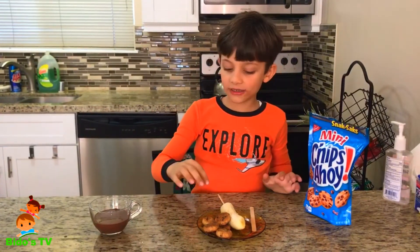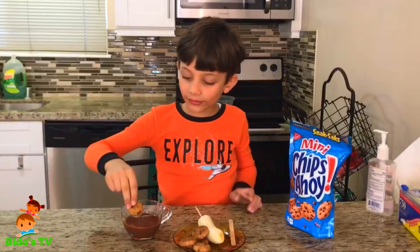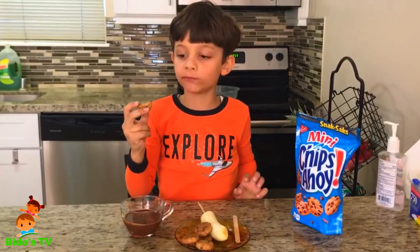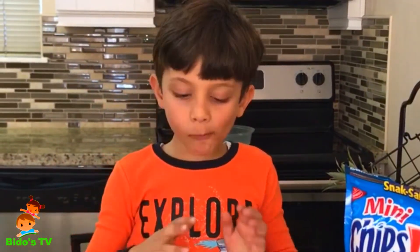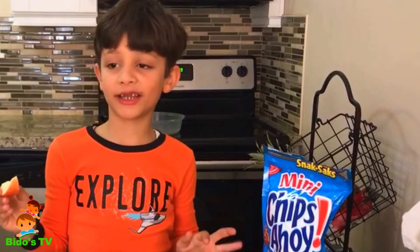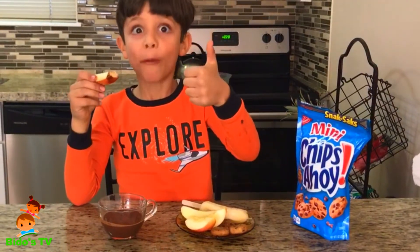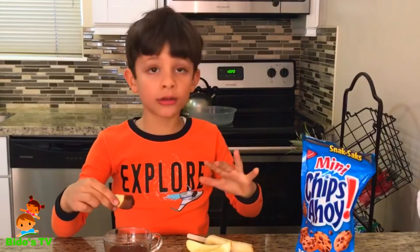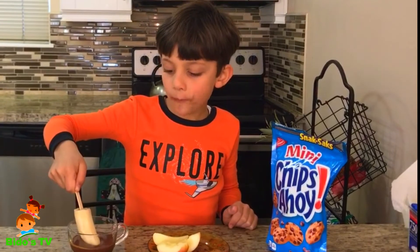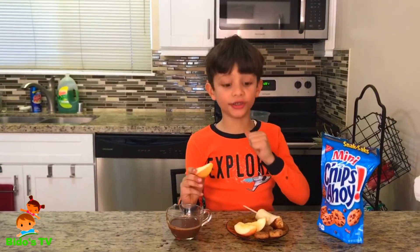I got some cookies and I'm gonna dip them in the chocolate. Let's try it! Some apples in the chocolate too — it's healthy food. I don't know if it's gonna taste good. I could eat them all because apples are healthy for you. I love the cookies — the yummiest one is cookies.